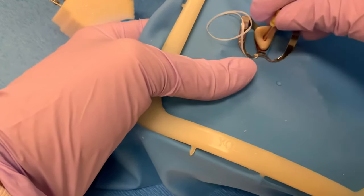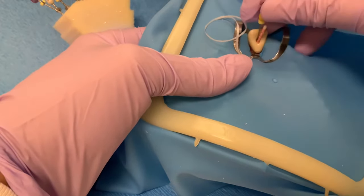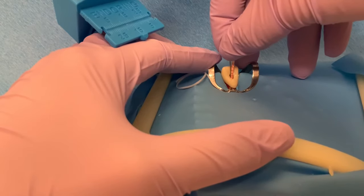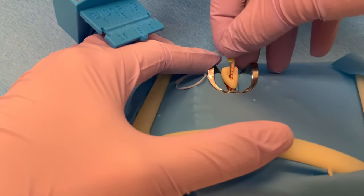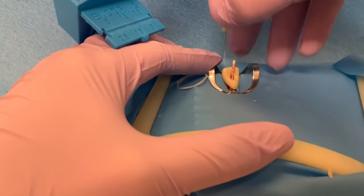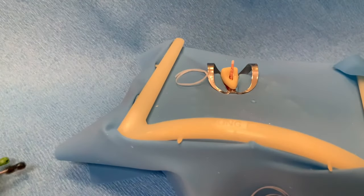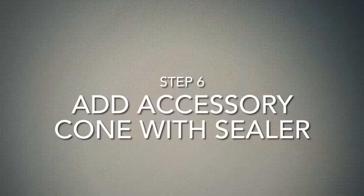Insert the finger spreader into the canal between the master cone and canal wall. Apply gentle apical pressure, holding for 2 seconds. Then apply lateral pressure to push the master cone laterally. Finally, wiggle and rotate the spreader before removing it from the canal. This motion pushes the gutta percha laterally against one wall to create space for an accessory cone.